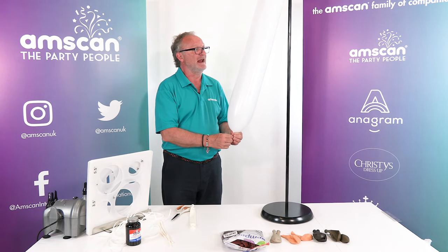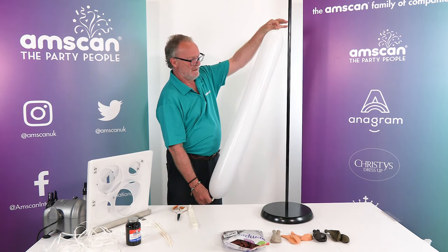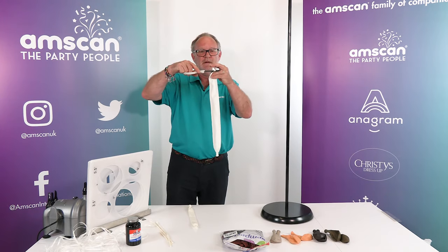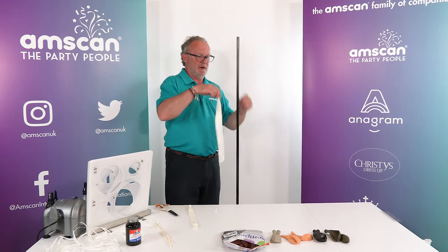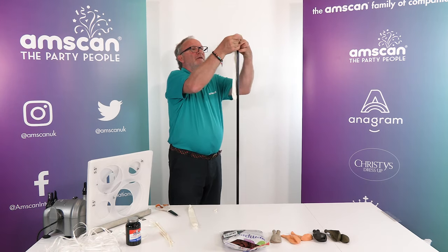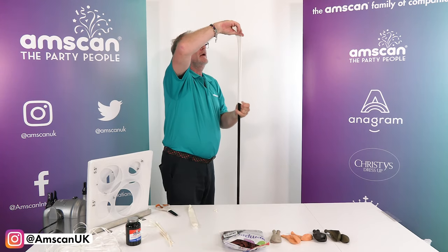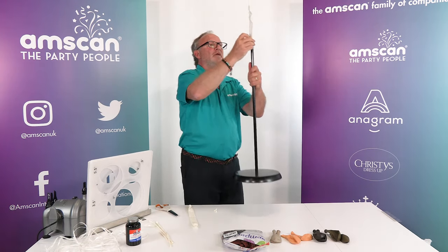Hold it for a little while to let the latex relax, then let the air out. Just remove the very tip with a pair of scissors, and when you pull it down onto the pole it can be a little tricky to get started because it has a tendency to stick on the top of the pole, but there we go — put it all the way down to the bottom.